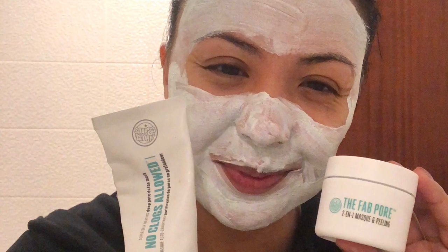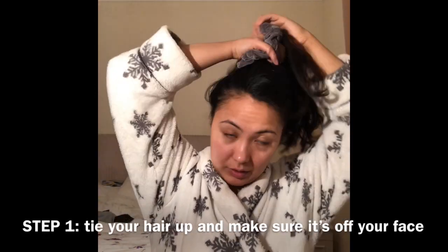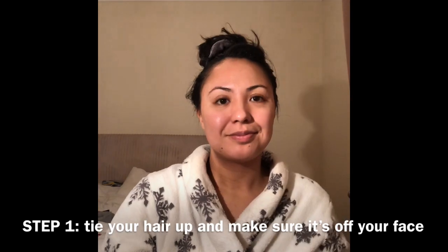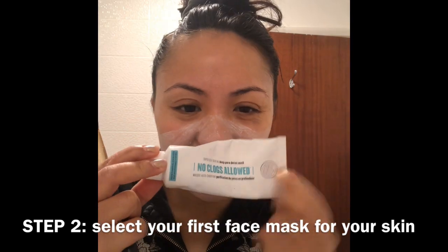The two Soap and Glory face masks I'll be showing you for the double masking technique are both suitable for my skin type. The first step is to make sure your hair is tied up and off your face, ready to apply the face mask. Step two is to select a suitable face mask.